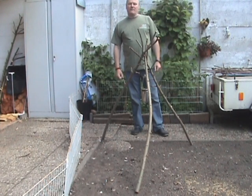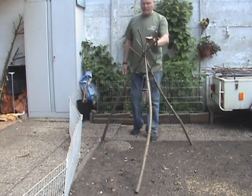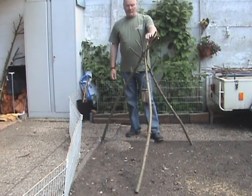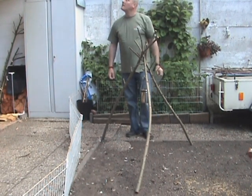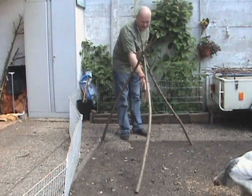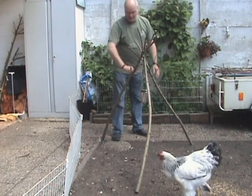Hello YouTube, this is Stefan from Buschcrafts Holland, aka Dutch Buschcrafts. I wanted to make a quick video of a tripod made without any rope. As you can see there is a little pot hanging here, so you can assume there is a fire.